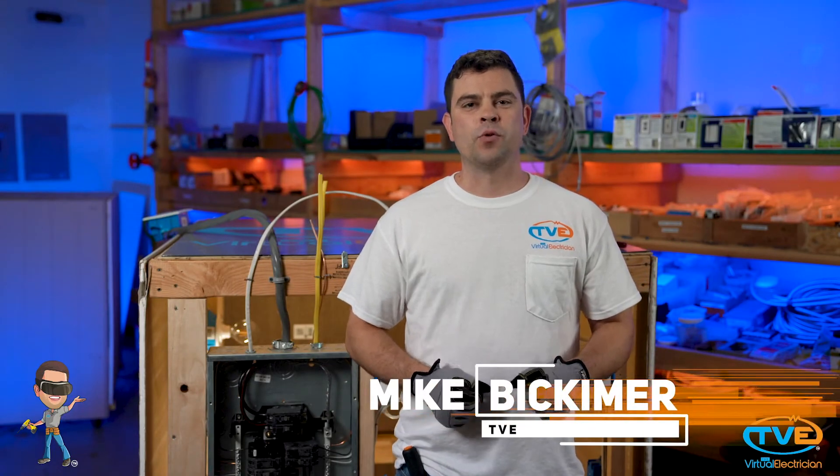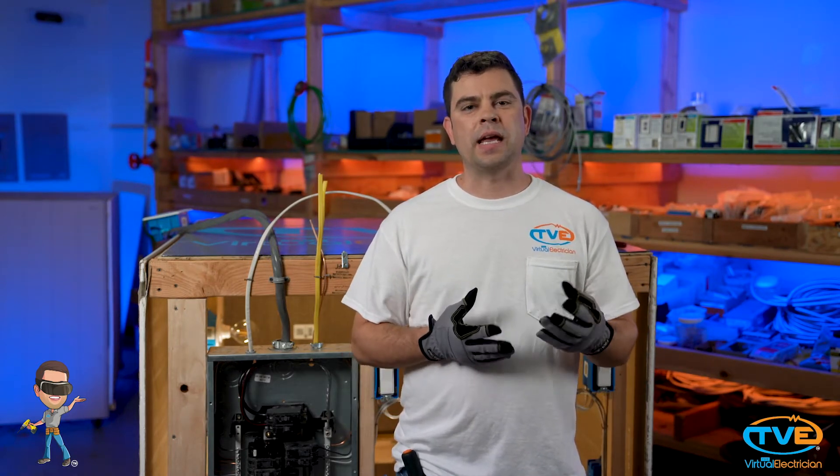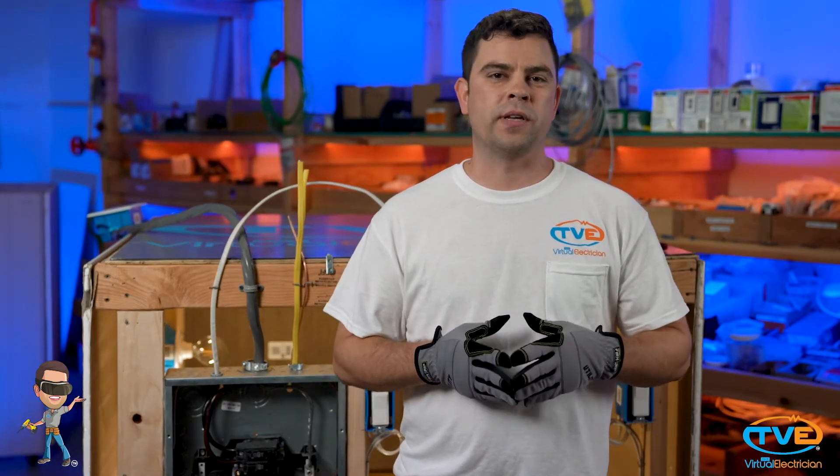Hi, welcome to the Virtual Electrician, TVE, your one-stop shop for do-it-yourself electrical help. For the next phase of our panel safety inspection, we are going to check connections and voltages. For this, you will need to watch our Using the Tools videos on multimeters, because to check for proper voltage, we will be using our multimeter.